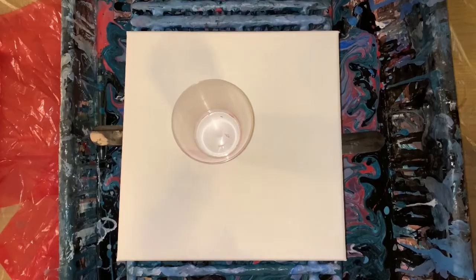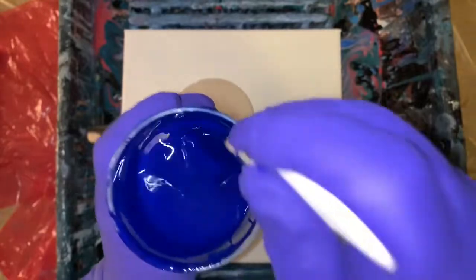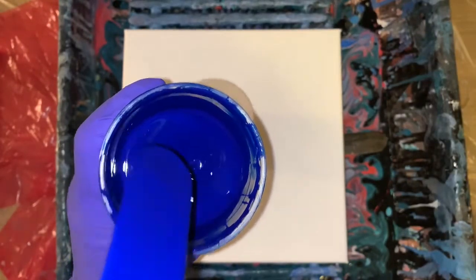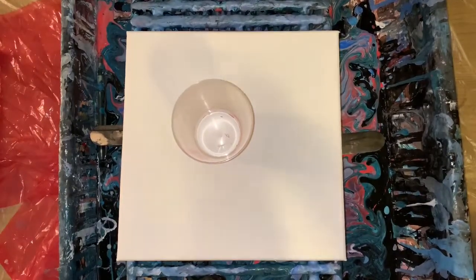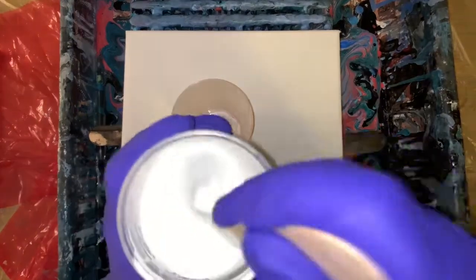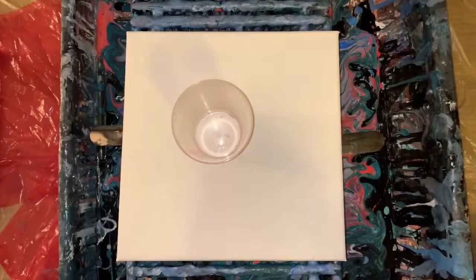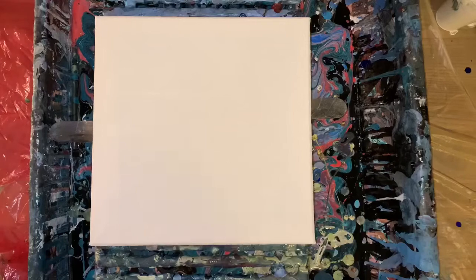Getting your paints the same consistency can also help you get cells — that's a key to getting cells. It's not easy for the paints to collide together and create cells if one is thin and one is thick; they can't really combine. I think this white's a little bit thicker, so that's why I always check it ahead of time. I added just a little water to the white — that one was just a little too thick.